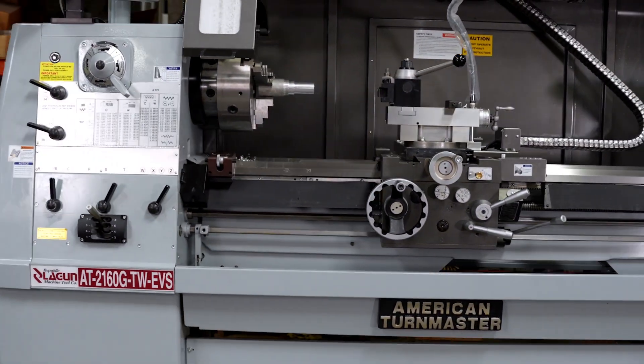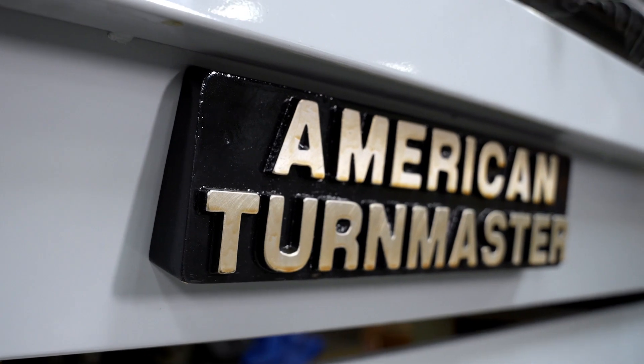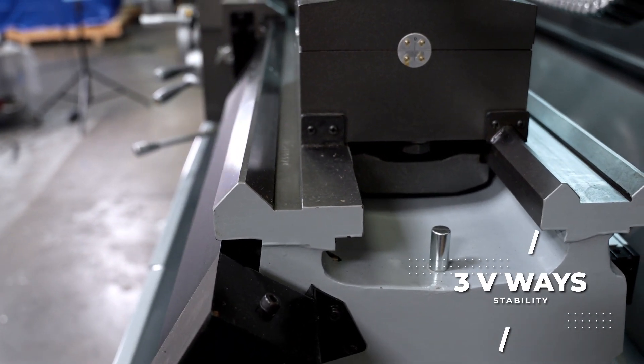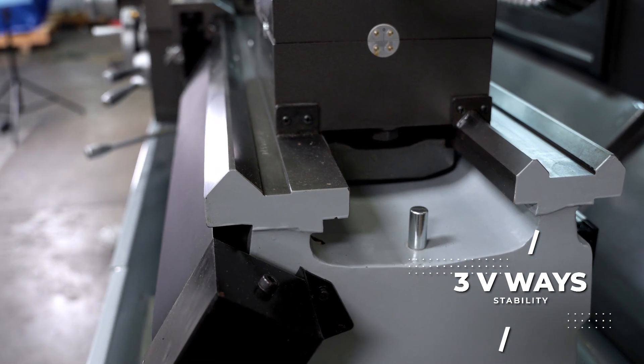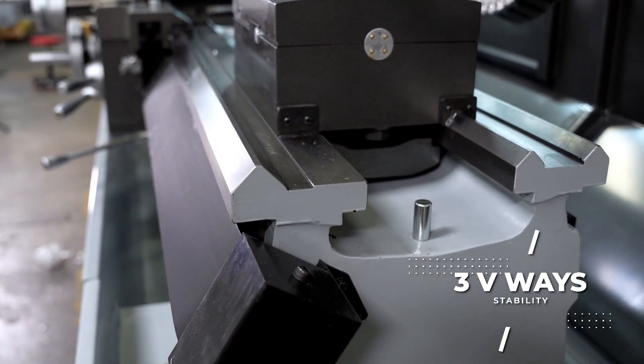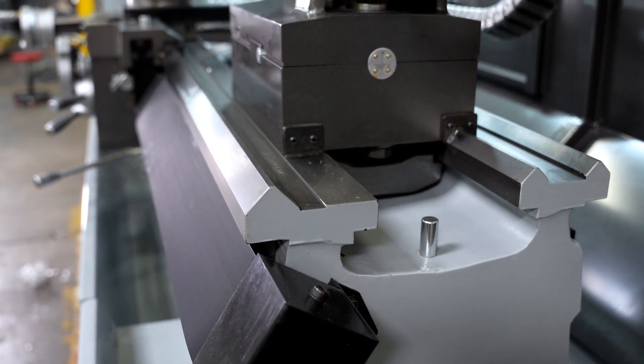It comes with our standard American Termaster design of a 3-V-Way bed. The 3-V-Way bed helps with stability, especially if you're going backwards on a piece — it will prevent the rocking and shifting that may potentially happen.